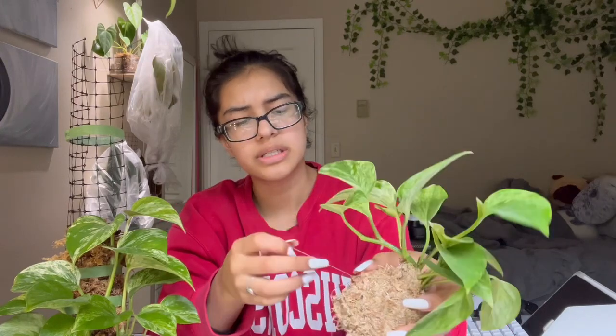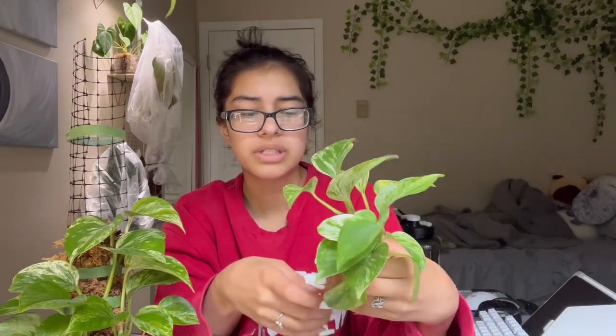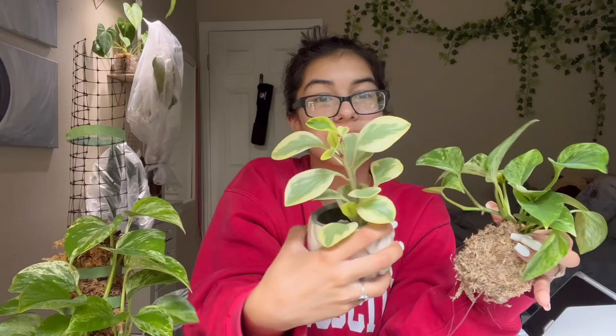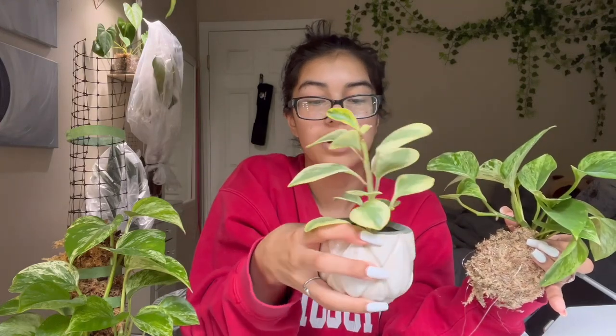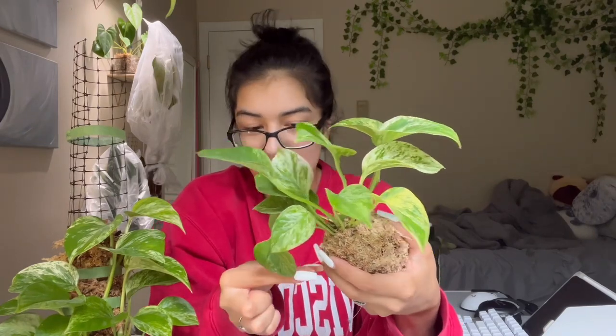I feel like understanding my style and things that I like helps me be more artistic with my plants. It can be something as simple as the pot. Like this plant right here — I love this pot. I feel like it just fits the form of the plant so well, and it just looks so soft and cute. I don't really know how to describe it — it's not an exact science. It's just what I feel looks good.